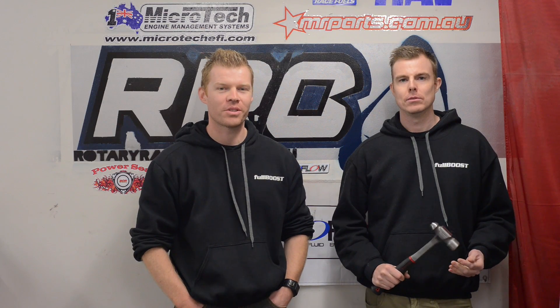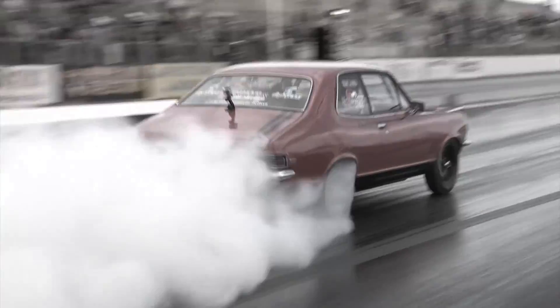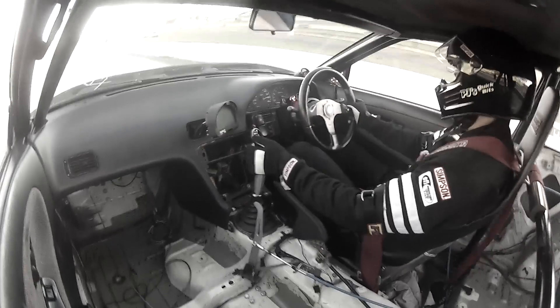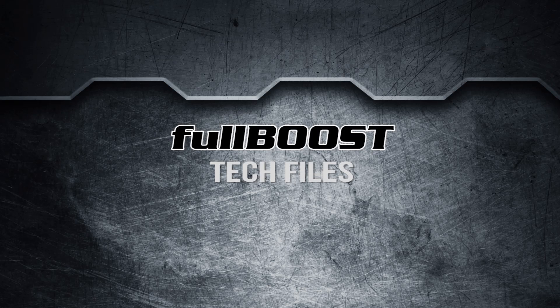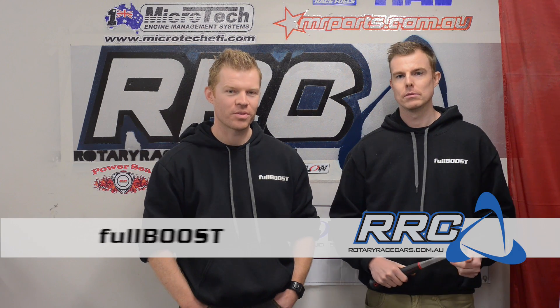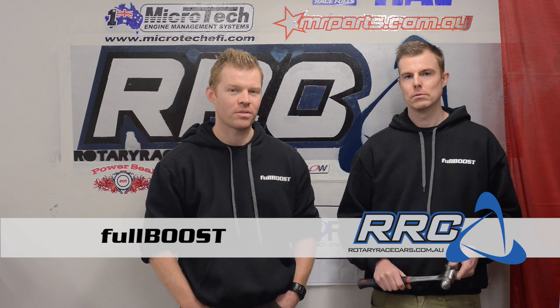In this episode of the Fullburst Tech Files, we're going to show you how to make your very own bending brake. Hi everyone, I'm Paul from Mr. Parts and Rotary Race Cards. And I'm Luke from Fullburst, and today we're going to show you the steps involved in making your very own bending brake at a fraction of the cost of the store-bought one.